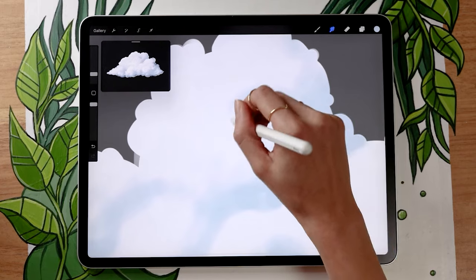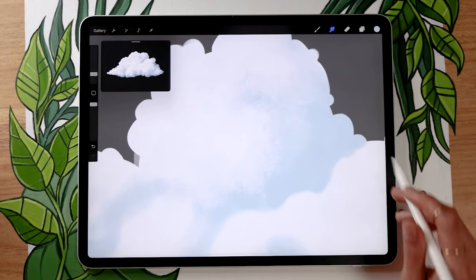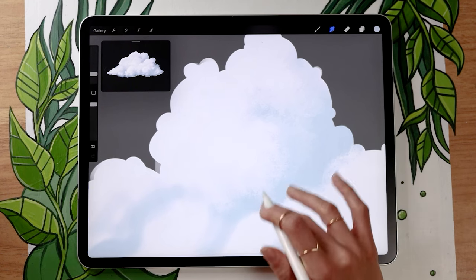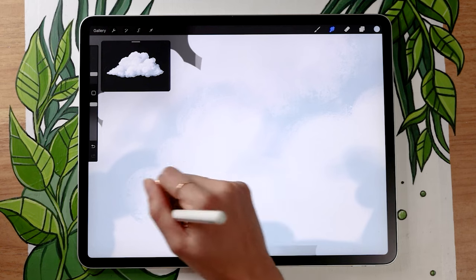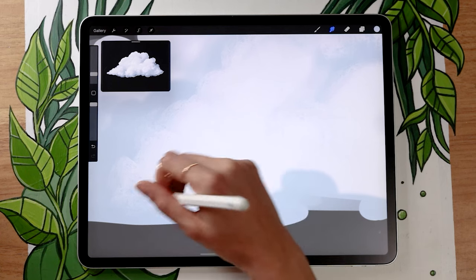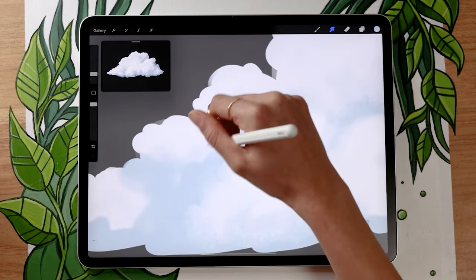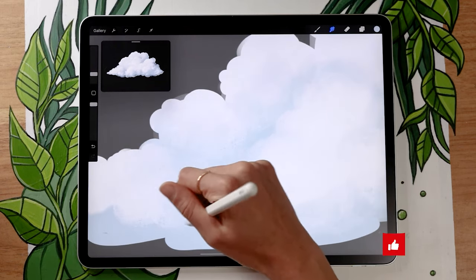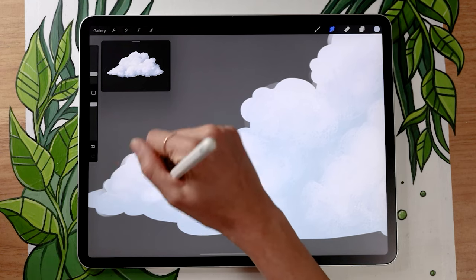We're not going to blend everything in — leave some edges clean and sharp, because those are the edges where different parts of the cloud overlap each other. Those should stay clean since they're just separate parts of the cloud. But you do want to blend some of the edges so that those become shadows. So you'll blend some edges to create gradients, but leave other ones pretty much as they were when you drew them. Having this variety will make your cloud look much more realistic than if you blended nothing or blended everything.